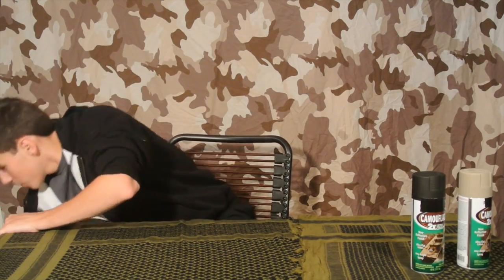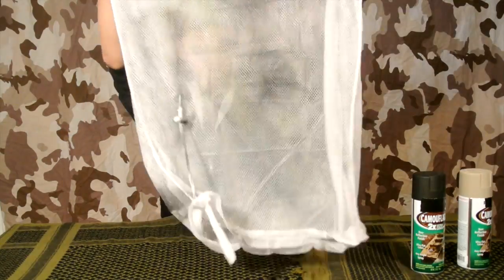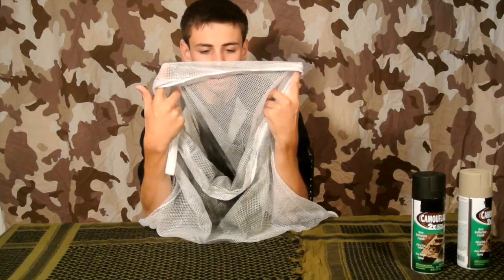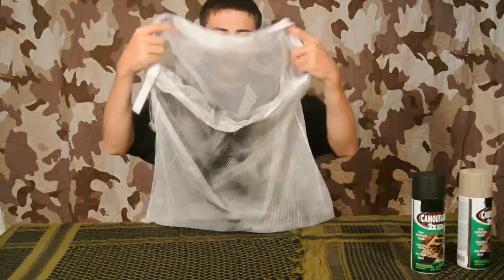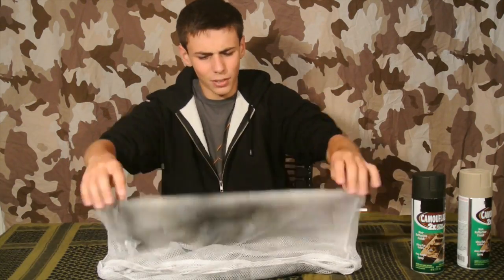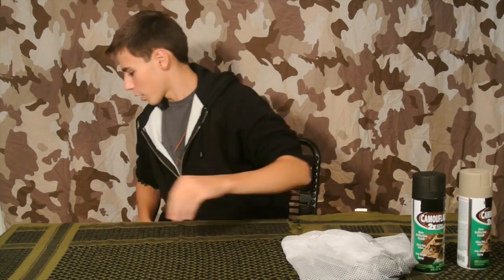Next you're going to need some type of webbing, like mesh — kind of like this. This is just a two-dollar laundry bag that I picked up at Home Depot, but realistically you can use anything that has a mesh-like pattern to it. If you want to pick up the laundry bag, it's only about two bucks and I find it works the best, so I'd recommend getting that.